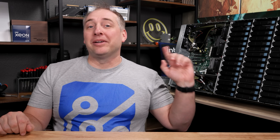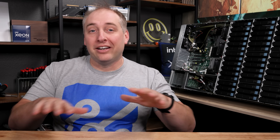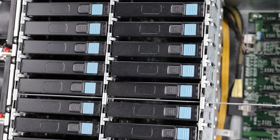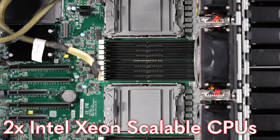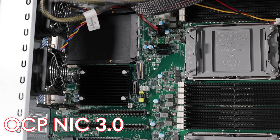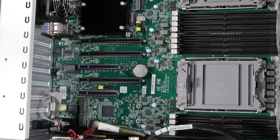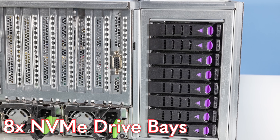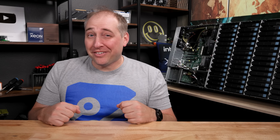Hopefully it doesn't fall, but instead the idea is we're going to go over the hardware, do the overhead view, and go through all the different parts of the system. This system has 60 three-and-a-half-inch hard drives. It also has two Intel Xeon Scalable processors, and you can add things like OCP NIC 3.0 as well as PCIe cards. There are also eight NVMe bays that are PCIe Gen 4. If that sounds like a lot of fun, it is — let's get to it.